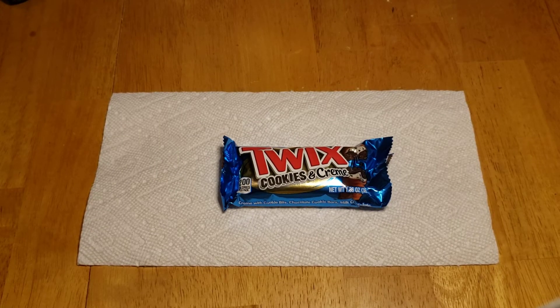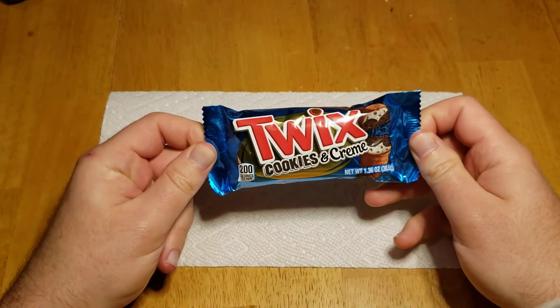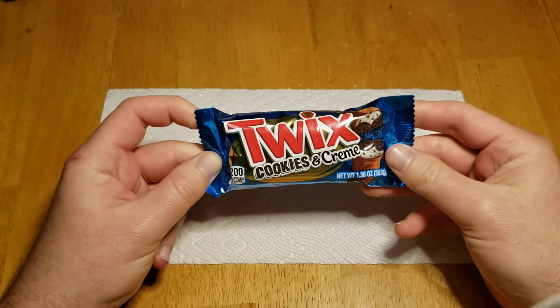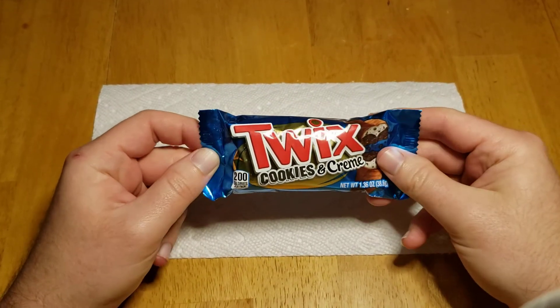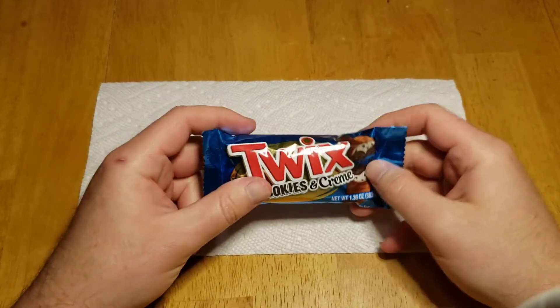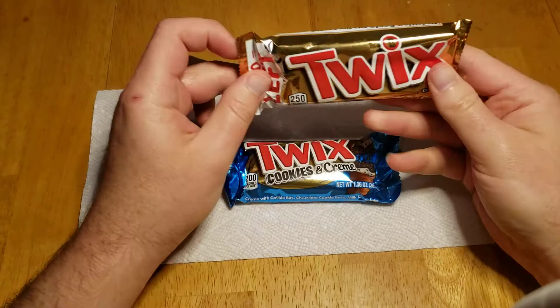Hey buddy, welcome back! We're here with another taste test — this time we have the new Twix Cookies and Cream. I first want to start off by saying this looks really small. I was at the store and I was like, why is it so small? And then I was able to find another Twix, the normal Twix.